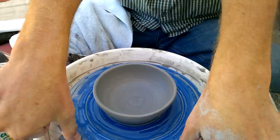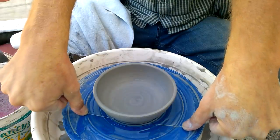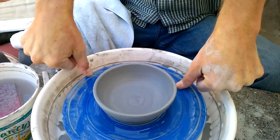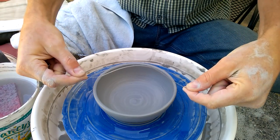Get your thumbs firmly seated on the wire, hold the wire nice and tight and flat against the wheel, and gently and slowly slide it underneath your pot.